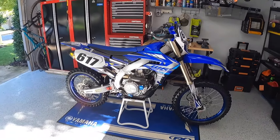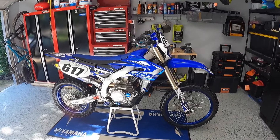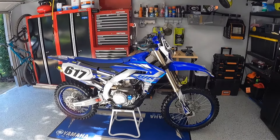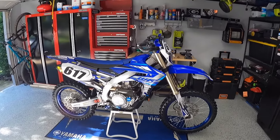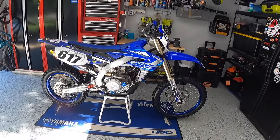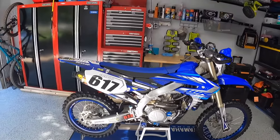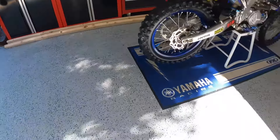We've got the 2020 WR 450 which is completely modified and completely awesome, and this is what we do mostly in this shop as we'll call it. We get it ready for the next week's ride, we do all the stuff. I've really modified this garage to fit our needs.